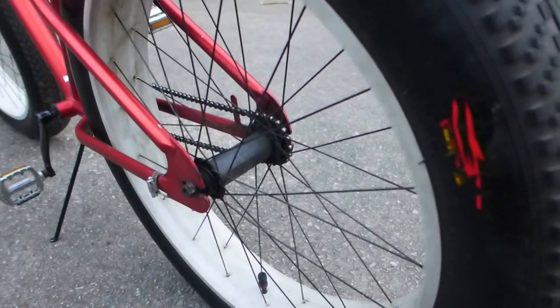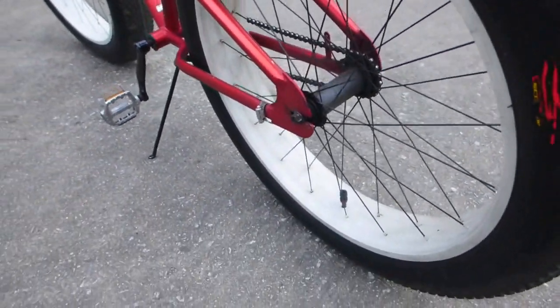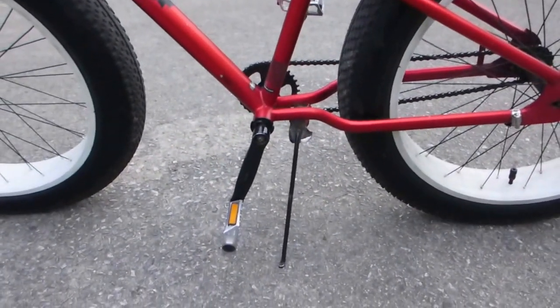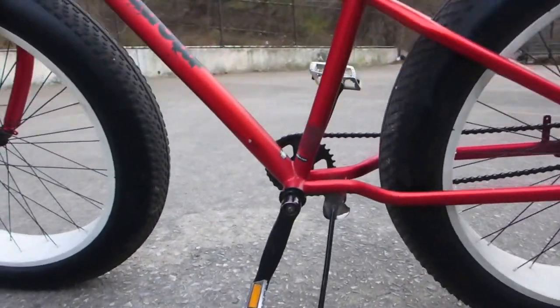The single speed is easy to ride uphills as well as downhills. It's also got a very, very sturdy kickstand and a three-piece crank. I'll show you the other side.